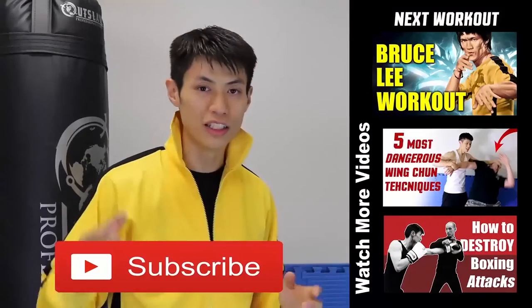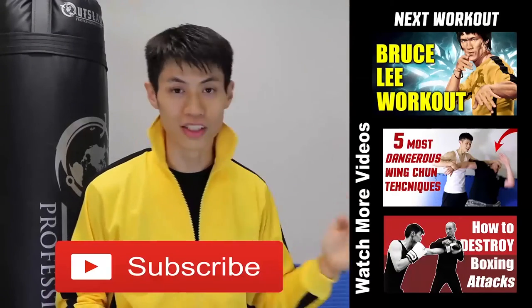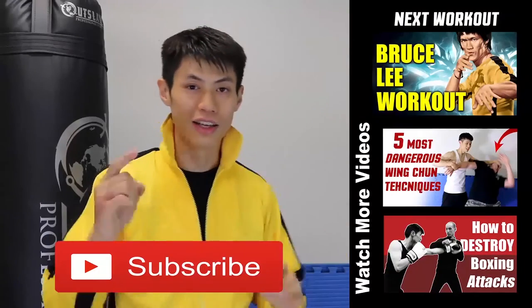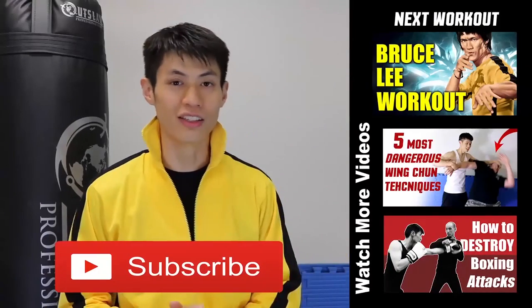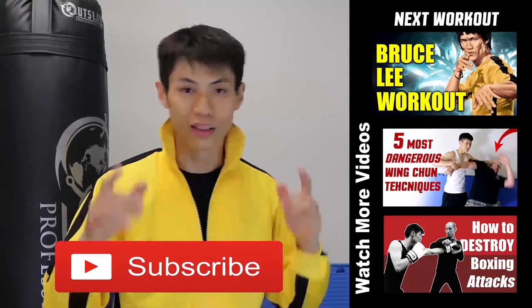Hey, thanks for watching my Bruce Lee training and workout video. There's a lot of videos in this series, so make sure you check those out too. If this is your first time here, make sure you click the subscribe button and get the latest workout, martial arts, fitness, and self-defense and fighting tips. Alright, see you in the next video.